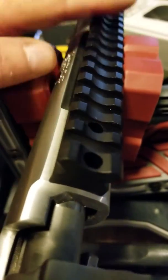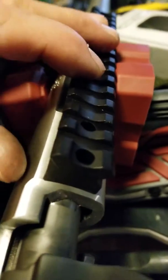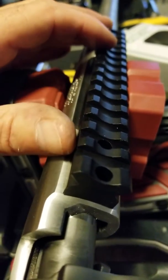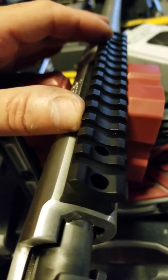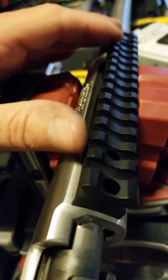We now have our Night Force base on our Remington 700 action. With a quality base, more often than not you probably will not even need to bed the base — that was the case with this. It was perfectly flush and level with the receiver, and the action fit nice.